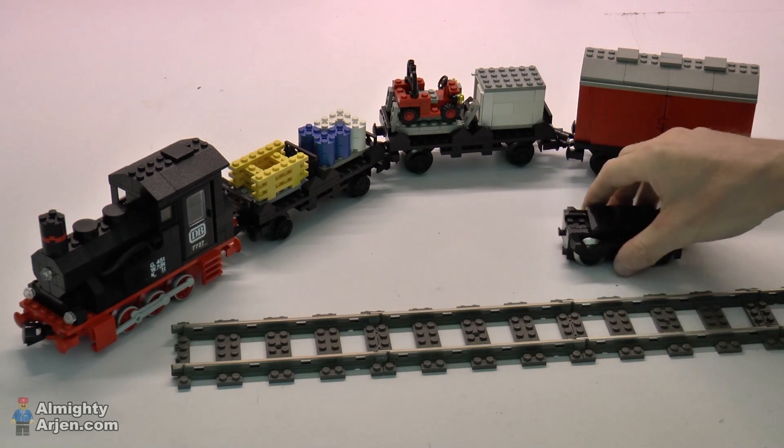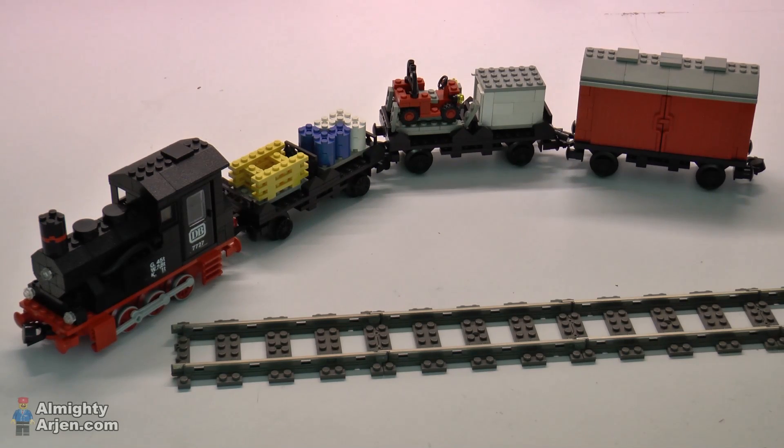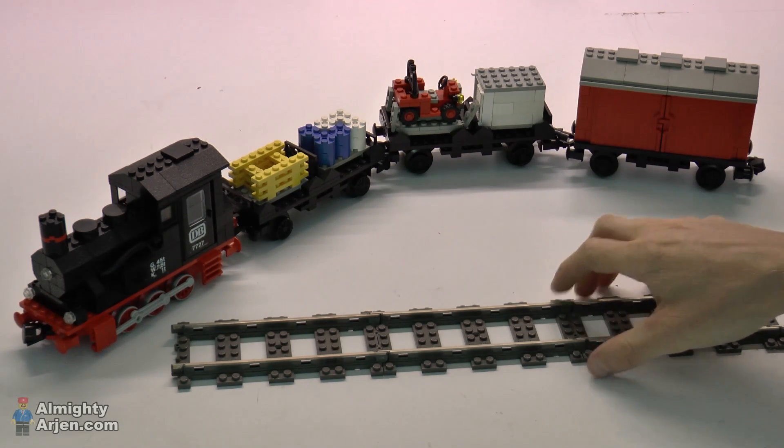So I came up with the solution of using a 12-volt motor on 9-volt rails.